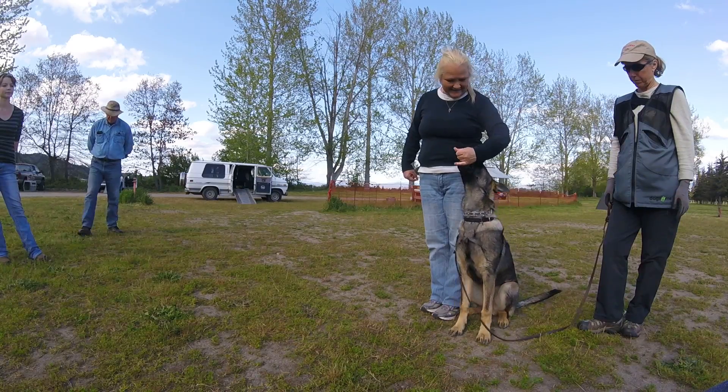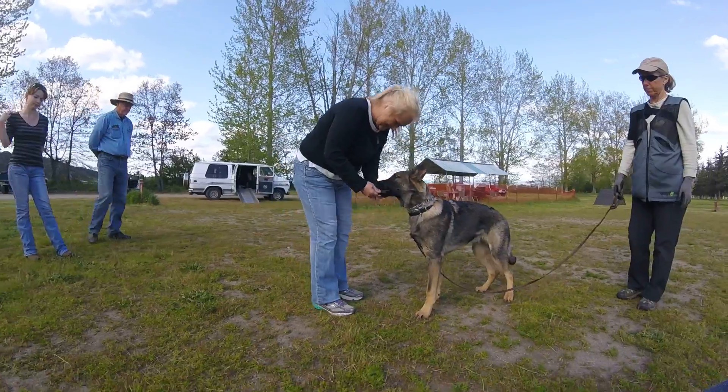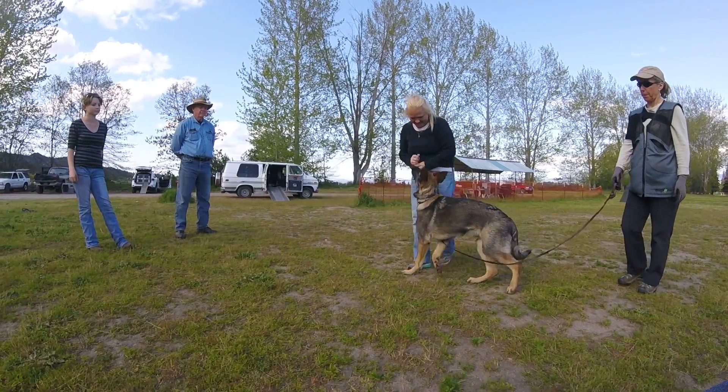And feed. Yes. Good. And big release. Good, feed, feed. Yes. Good, one at a time, just one at a time. Okay, good, good, feed. Okay, now ask him to sit again.